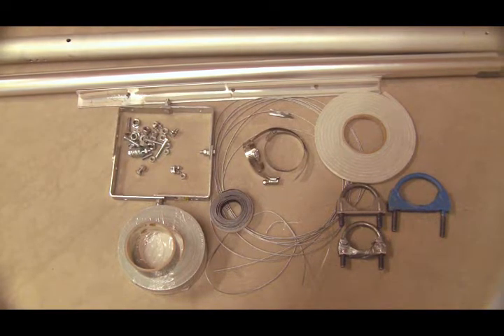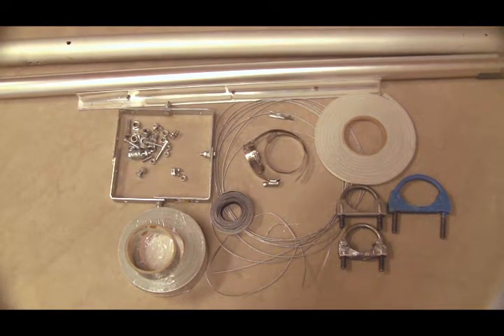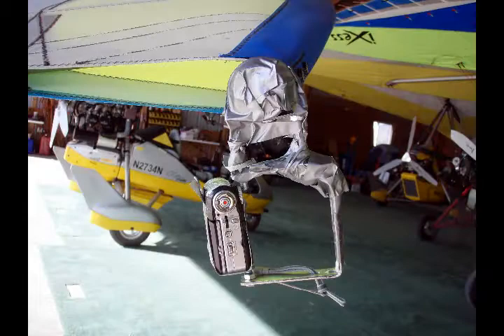Improper assembly could result in the camera or mounting components traveling through the propeller. Here is an example of a wingtip camera mount and the video footage.